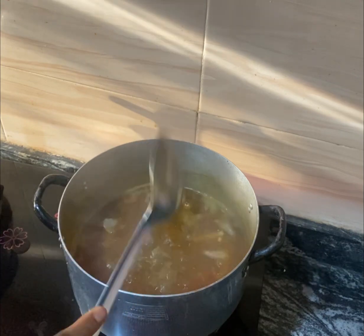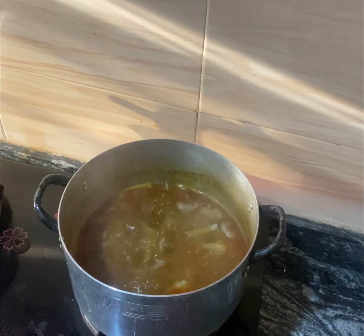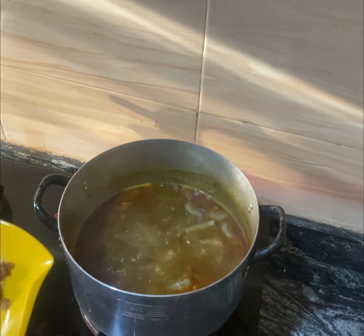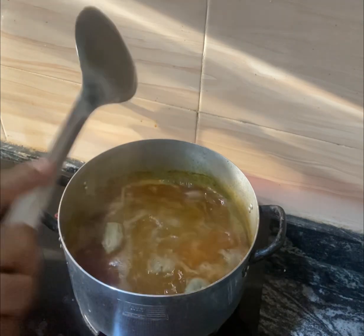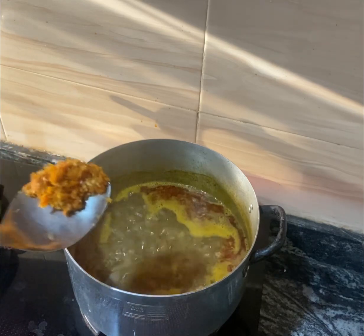Now I will be coming in with crayfish. This is the crayfish I will be adding. Yes, this is a two dollar soup.